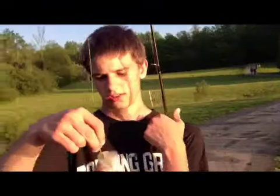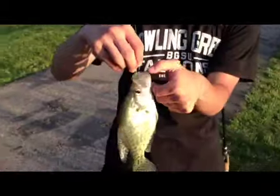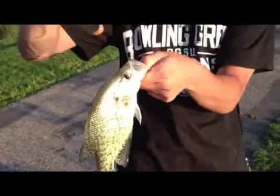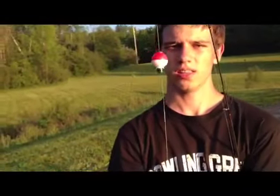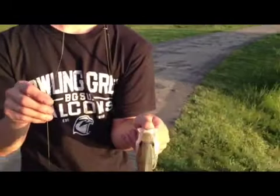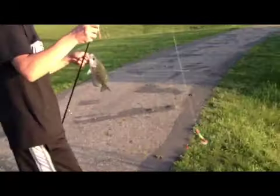I just caught this pretty nice crappie here on a Mangler jig head with some Berkley power braid and crappie nibbles. My setup has a bobber up on the line. You just kind of lightly jerk it around and then they'll take it.